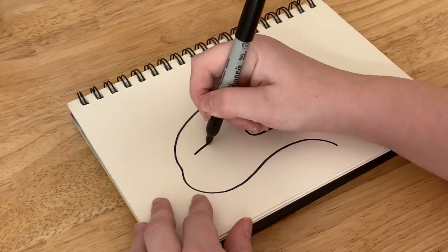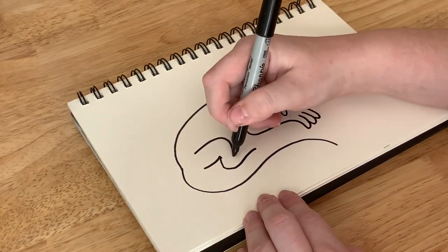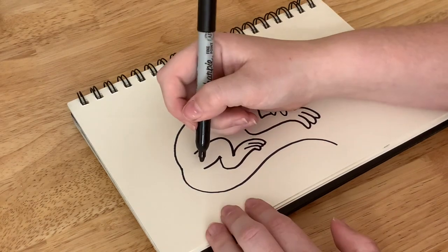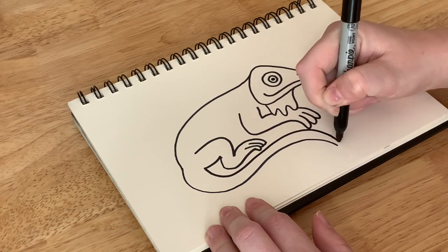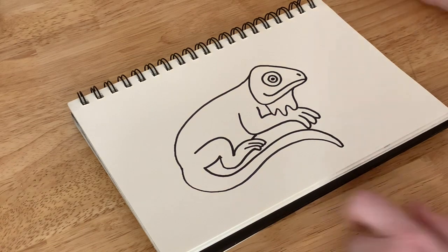For the back legs you do something similar like this, and then those long little toes. Then to connect off the tail we're just going to draw another line right next to that other one and connect it at the end right here. And I'll connect his stomach down at the bottom.